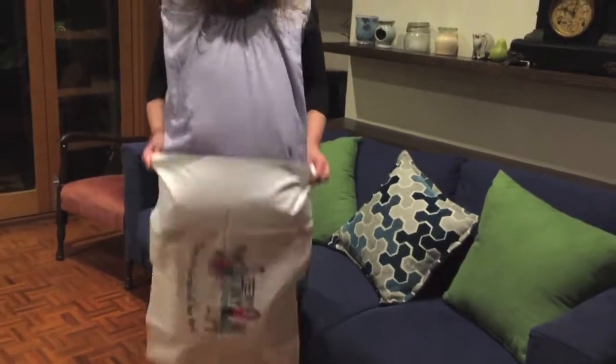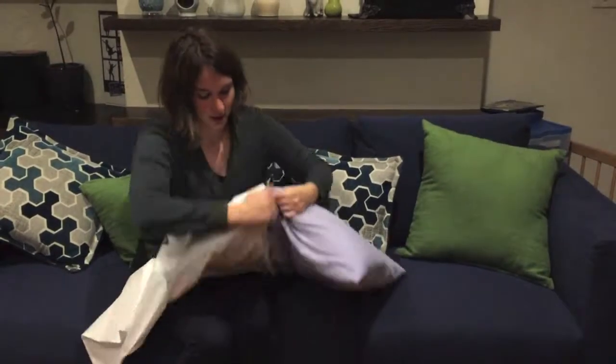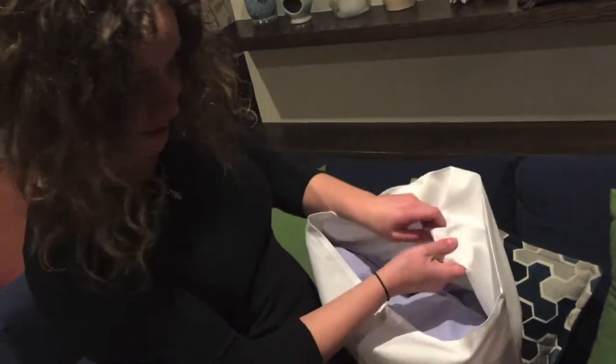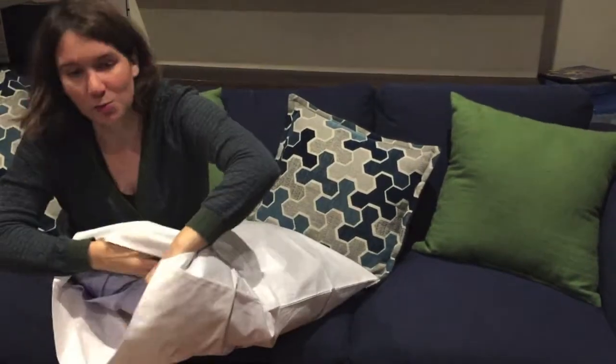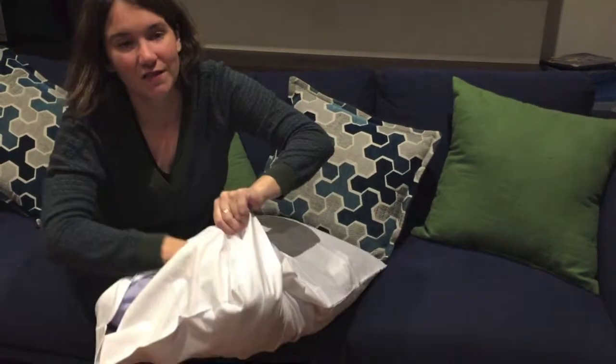I wriggle, I wriggle and I jiggle — I shove it in! Usually on a pillowcase there's a little fold that you have to place the top of the pillow under, and then a little pocket at the top of it. Make sure the corners are going to be shoving into that.